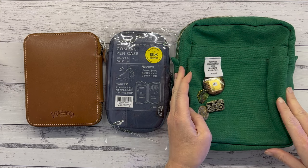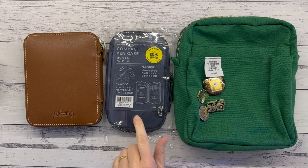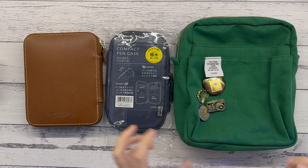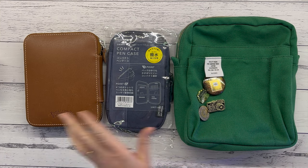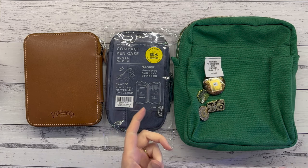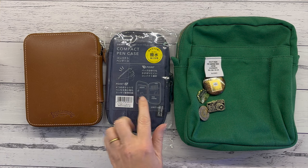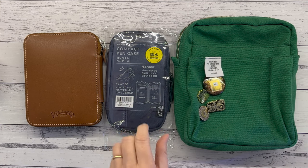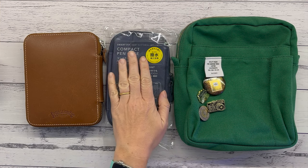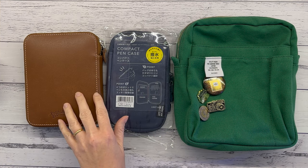First of all, why I needed it: I keep my everyday journal and planning — all my time blocking and everything — down in the kitchen, not at my desk. And obviously when I leave the house I take it with me. What I was finding was that I was trying to jam in a couple of pens and a highlighter in the canvas zipper pouch in my regular traveler's notebook, and it just was not really working very well.